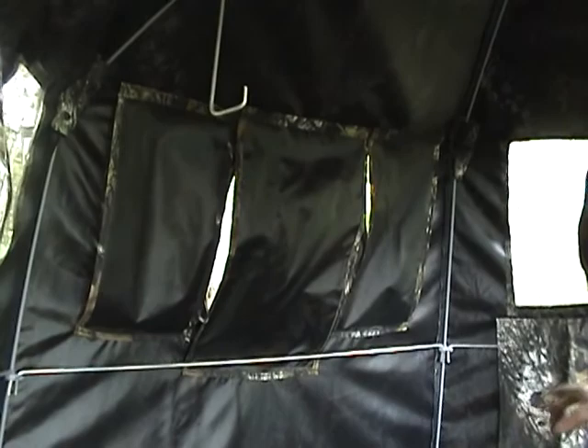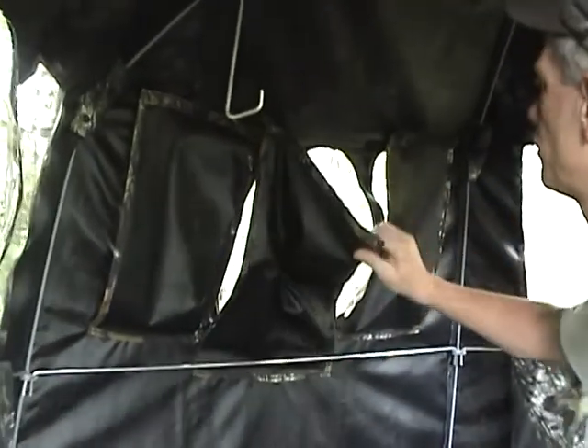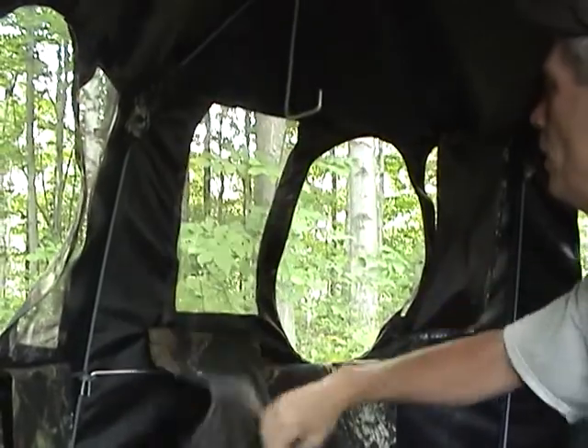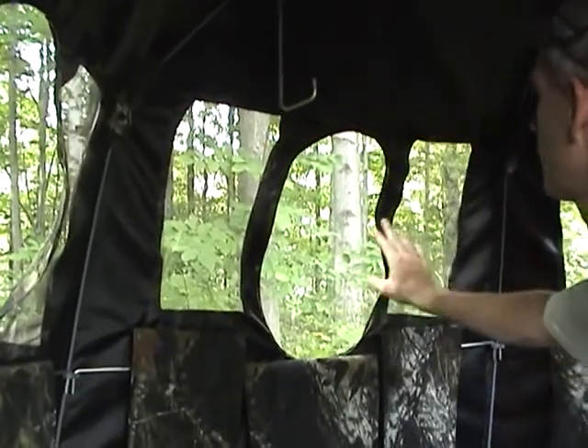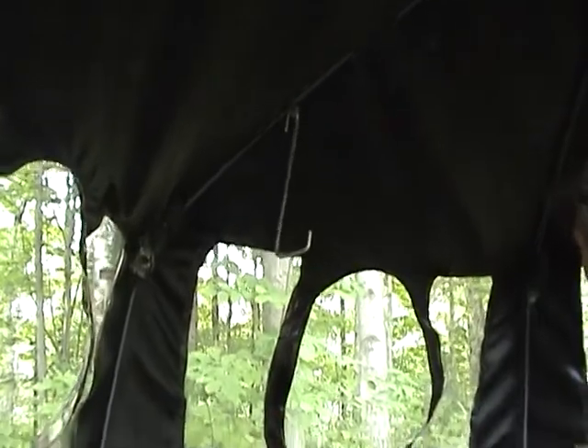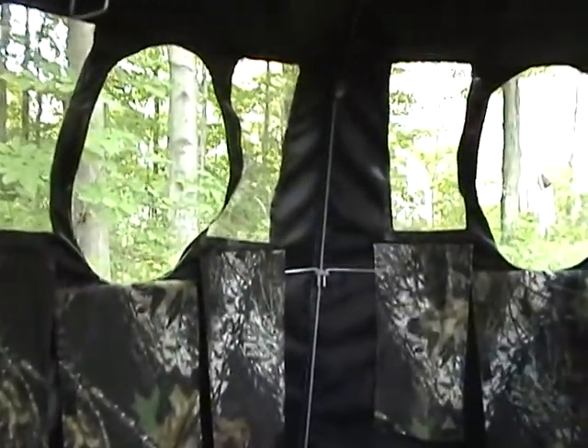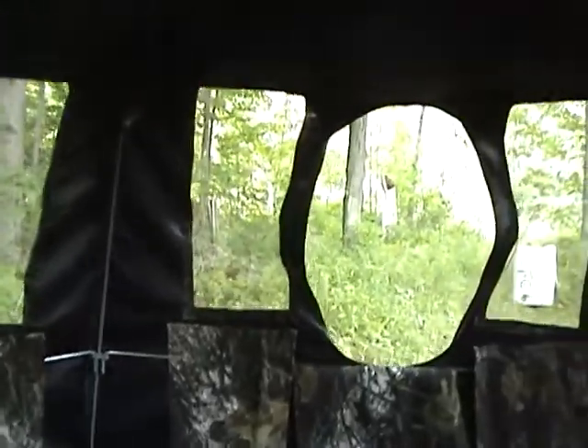This is the Texas Special from the inside, and it comes with velcro windows. It has a shooting window and a viewing screen on each side. It comes with a bow hanger and gun rest slash wind braces to lock it up. It has five shooting windows in it and here's kind of the view you have.